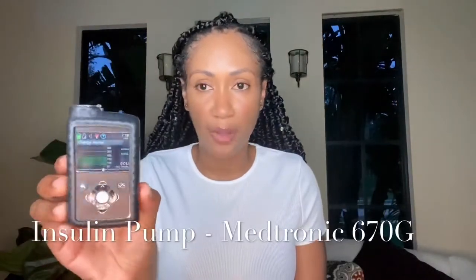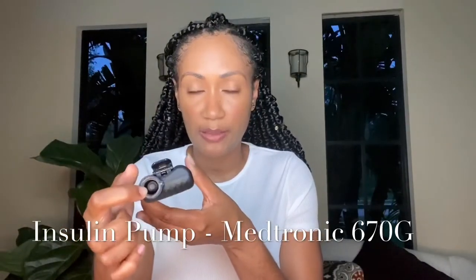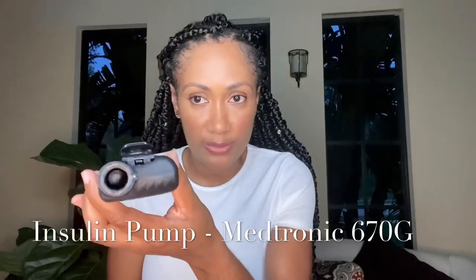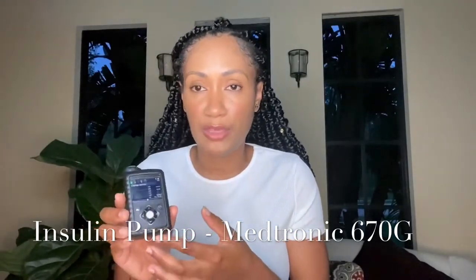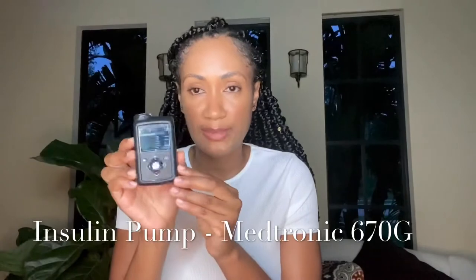I already prepared and washed my hands because before doing the connections, I wanted to show you up close what each device looks like and explain it a little bit, and then I'll show you how I do the connections. So this is what the insulin pump looks like. In here is where I put my reservoir — that's what it's called — this is where the reservoir goes that actually has the insulin. If you look inside, you'll see the piston, which is what winds and pushes the insulin up through the infusion set. It has buttons and it's pretty simple and easy to navigate.